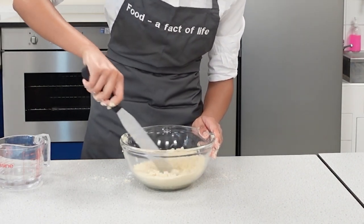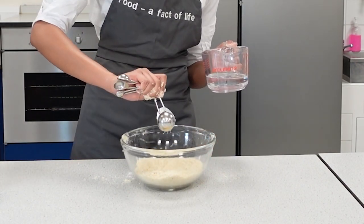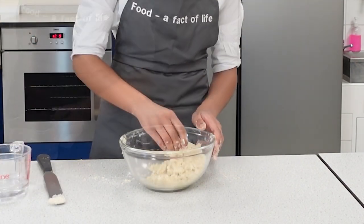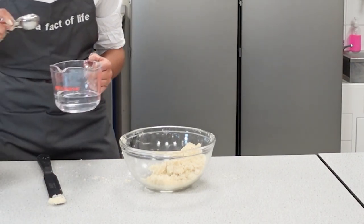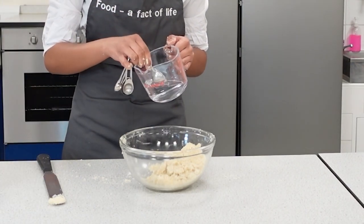If the mixture is looking too dry, sprinkle in a few more drops of liquid. If it's too sticky, add a little flour. It's important to add the right amount of liquid to form the dough, so be careful.